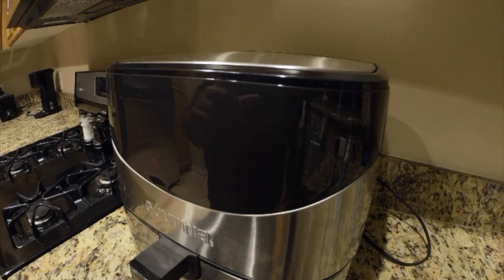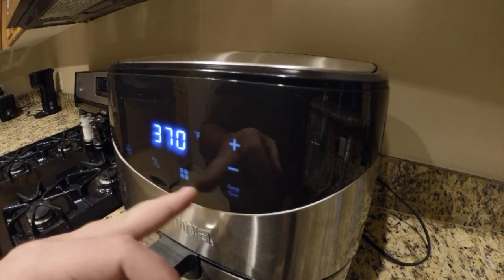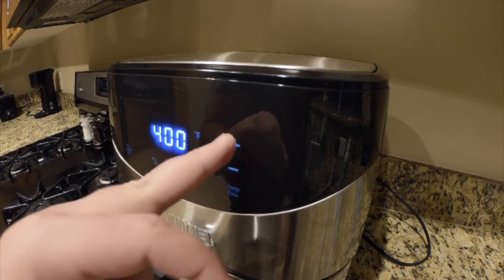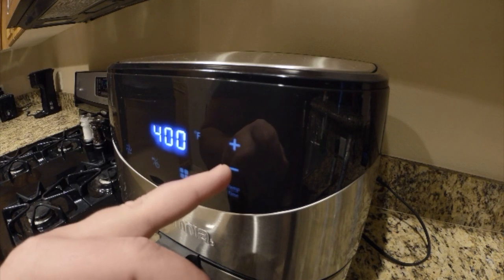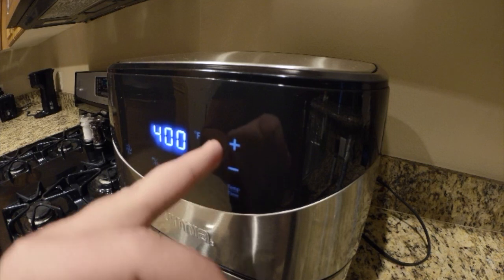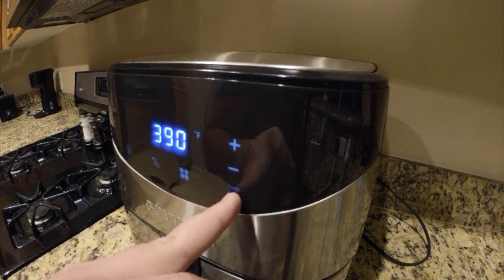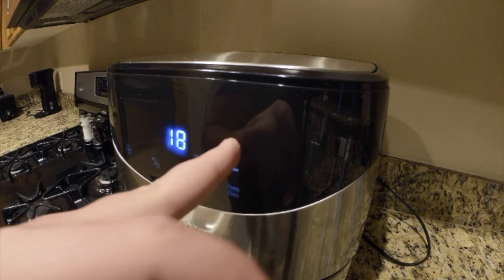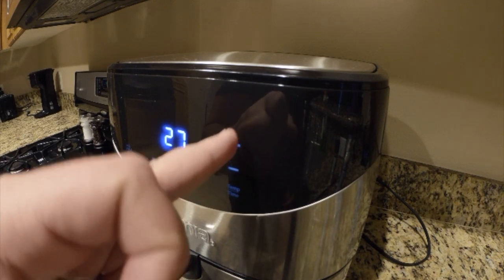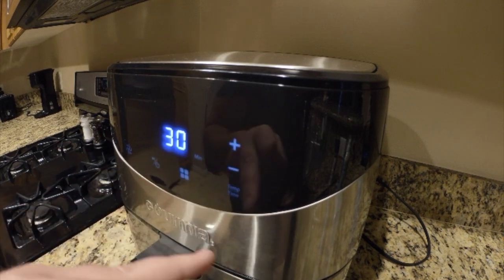Now it's time to set the clock. Push it, turn it on. You choose your temperature — 400 is about right for most air fryers out there. But if you have a really good one, you can go a little less — I like to do 390. And then for time, I like to do 30 minutes. Sometimes I can do 27, but usually 30 minutes is pretty good. I'm going to do 30 for all of you.